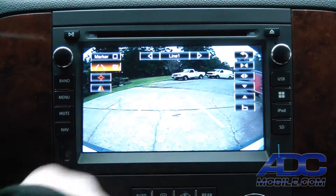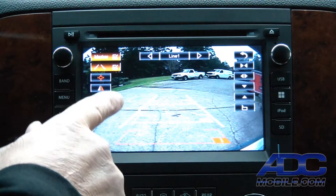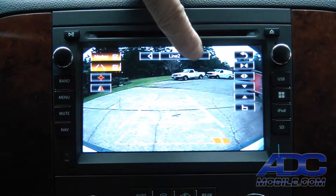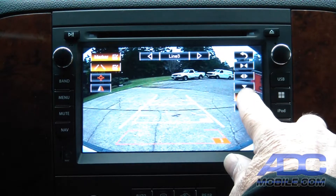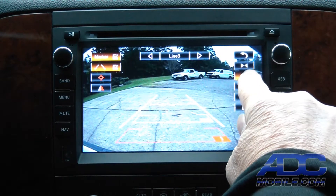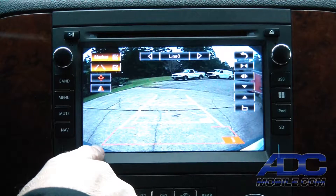You also have multiple options to set up on this screen. You've got markers and individual zones that you can literally modify to your liking. Up here you have line one, line two, and line three, labeled one, two, and three. If you want to modify line three, for instance, you can move that warning zone up or down, tighten it up, or expand it however you want to do it.